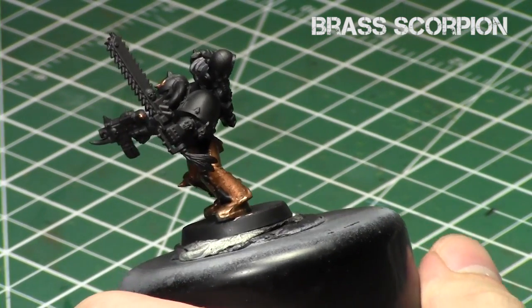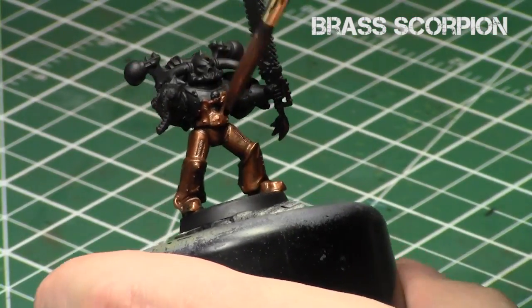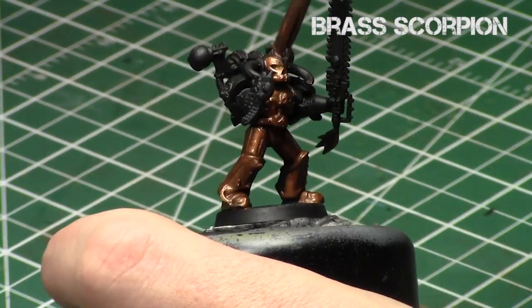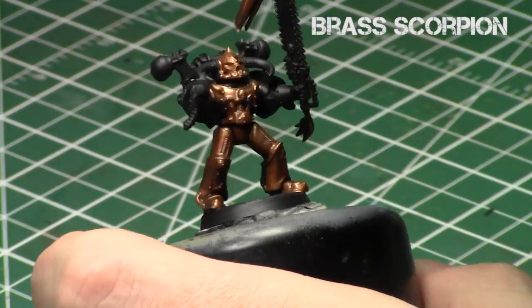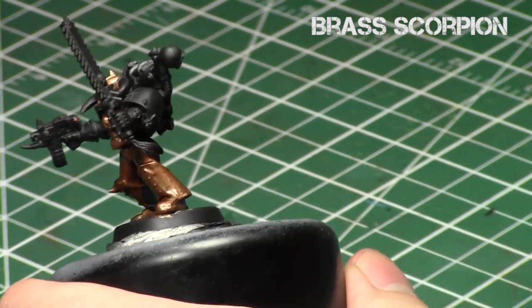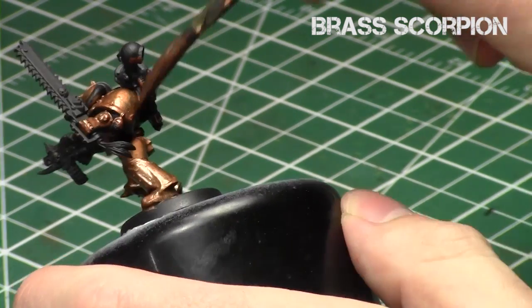For the second coat, I'm just going to go over the areas that really need it. Some parts will come in a little thinner than others, and that way you get a nice uniform appearance before proceeding to the shades. Right now I'm just applying this thinner version of Brass Scorpion and getting nice, consistent coverage over the surface of the miniature.